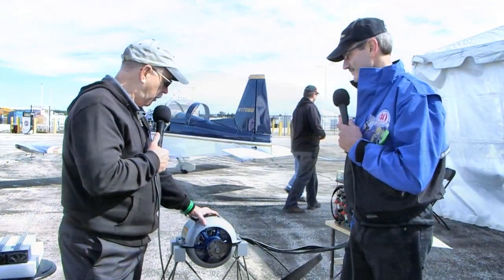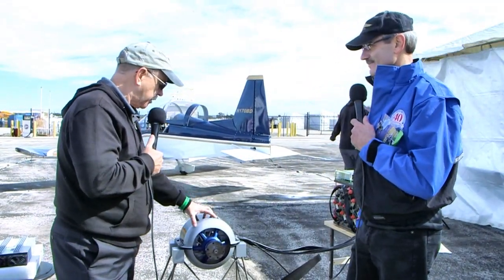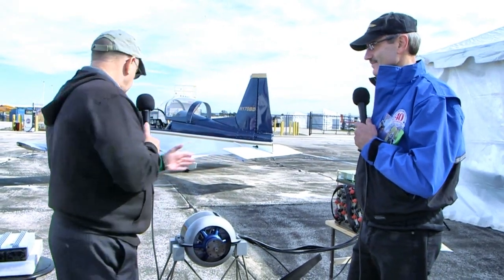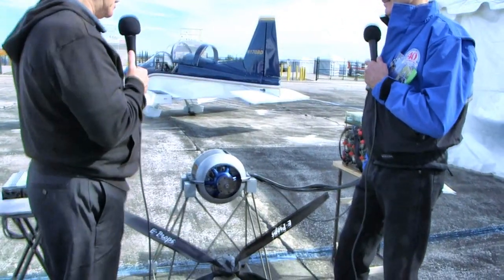This is the part that people look at and tend to think of as the electrical system, but of course it's not the whole system. That's just the motor itself spinning a prop. You've got batteries and a controller — walk me through what we have here.